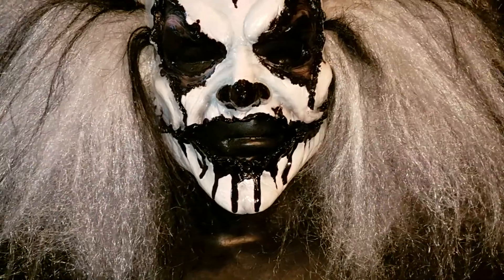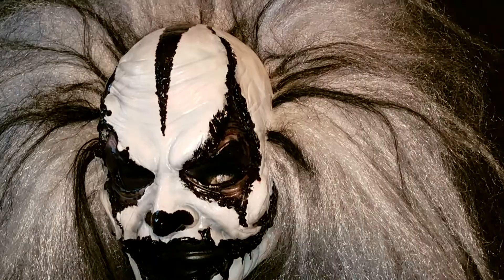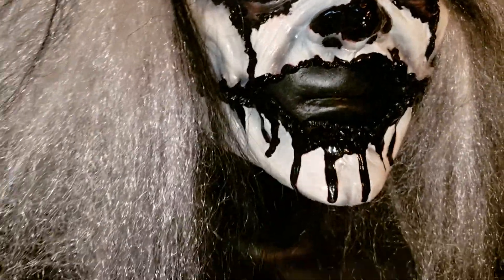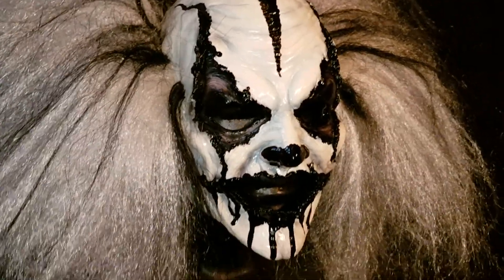I would say about the largest diameter head that this will work with to fit comfortably is going to be about 23.5. Any bigger than that, it's going to be too tight on you. The mask is on a head form right now, so it's actually just a half mask. I'll take it off in a second and let you see what the inside looks like.